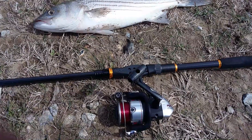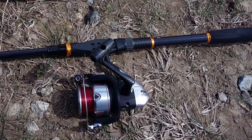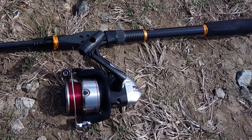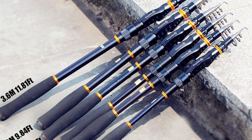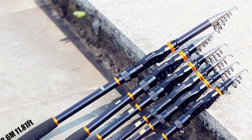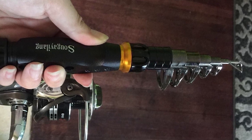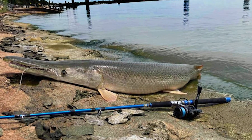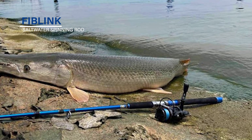This rod has three-point welded stainless steel guides with ceramic inserts for use with braided or mono fishing line. It provides saltwater approved corrosion resistance and power control. The Sugeolong saltwater spinning rod allows you to travel to your favorite fishing spot and enjoy fishing whenever and wherever you want.